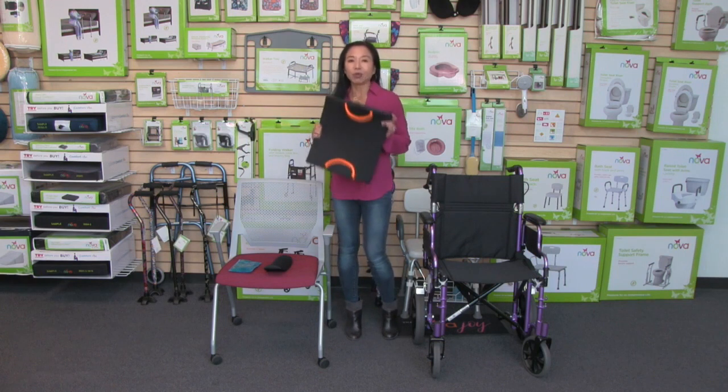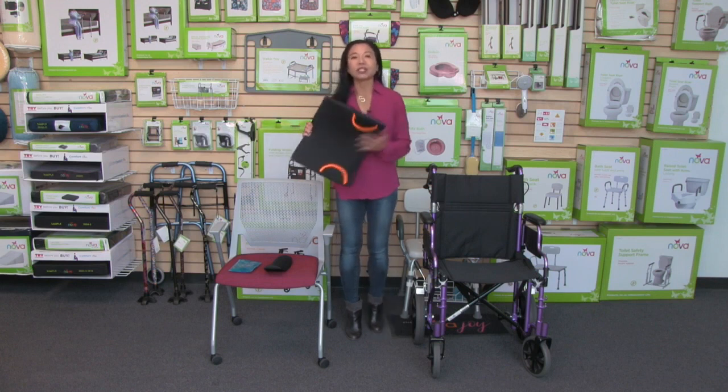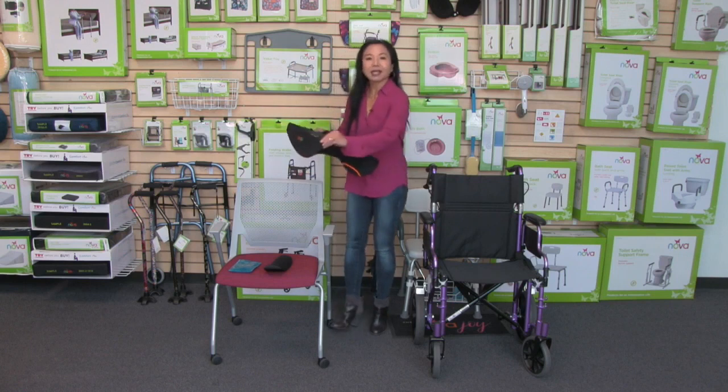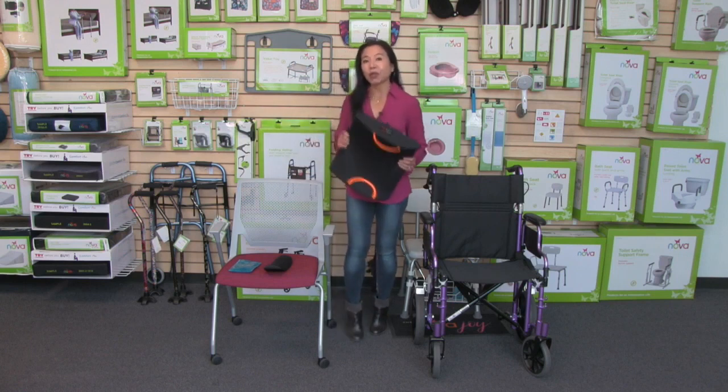It starts with having a great cover. This cover is so soft, but it's also very breathable. It's got a zipper here, so it's removable and washable.